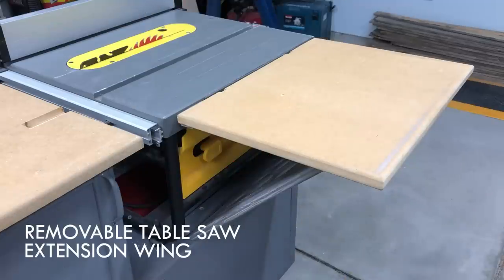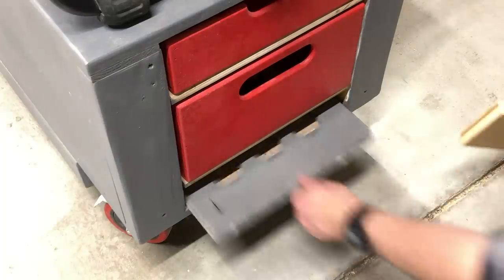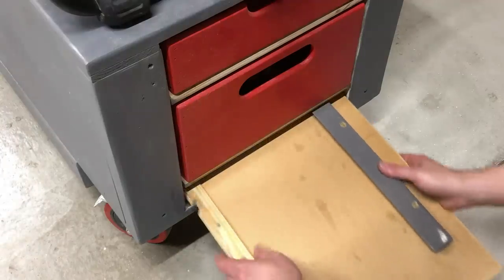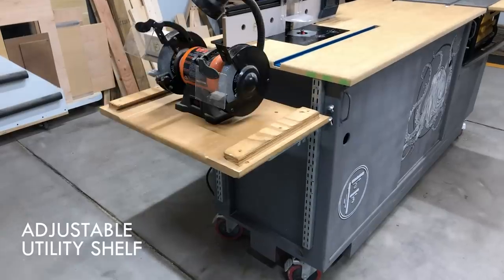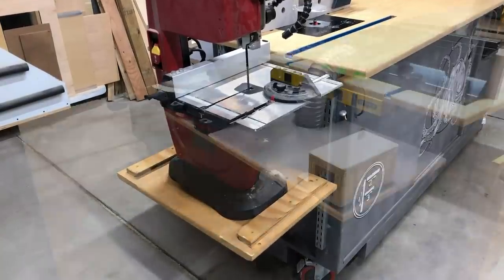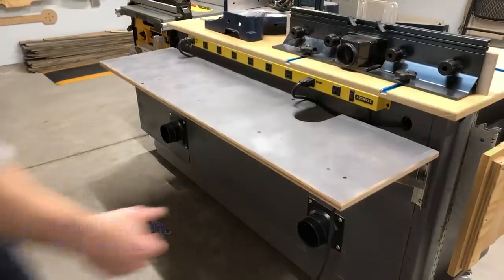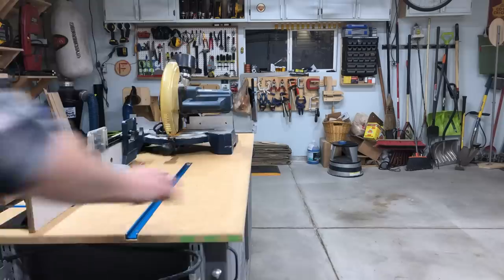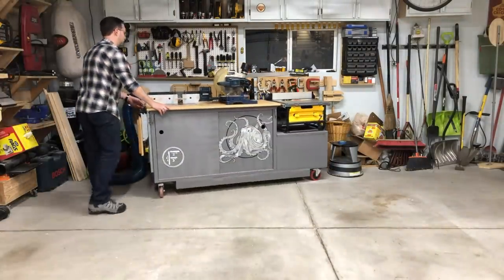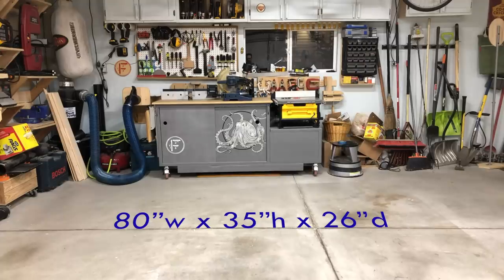One of my favorite parts of the whole thing is this removable table saw extension wing that sets up and breaks down really easily, and there's a dedicated spot for that as well. With the wing on, it will extend your table saw a full 13 inches. On the other side is this really cool adjustable utility shelf for all your power tools, and they all can plug into this large power strip mounted above this folding miter saw shelf that breaks down super easily, allowing you to wheel the entire thing to the back of your garage taking up only 26 inches — barely wider than your standard compact table saw. Yeah, it's a good bench. I wouldn't lie to you.